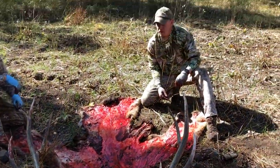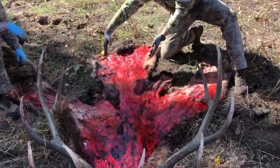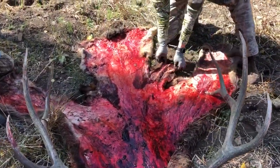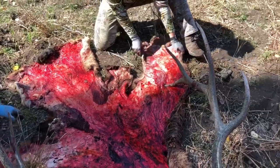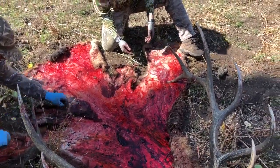Once you get your bull or your big-game animal all caped out, this is what it'll look like. This is the brisket part, these are the legs, and this is that side part that I showed you when you come up that leg and go straight back.